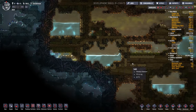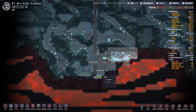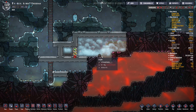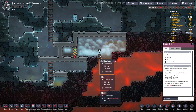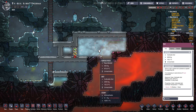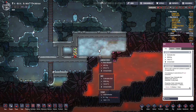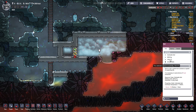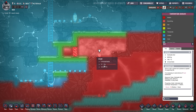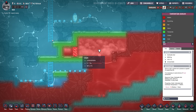I dug all the way down and got to the lava. I put some dirt in here to see if I could turn it into sand by heating it up — it is increasing in temperature so at some point it might turn into sand. The dupes got pretty injured when they dug this out; it's super hot in here. I blocked it off with abyssalite for now just because I don't want it to heat up the whole area.